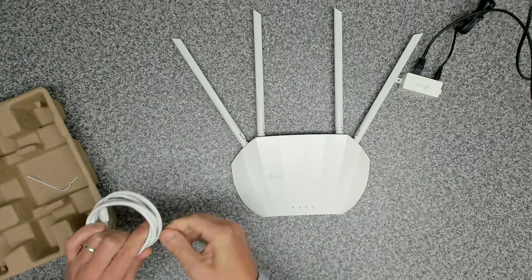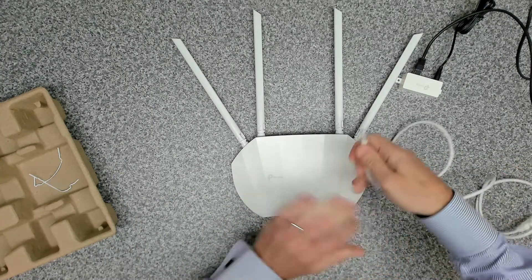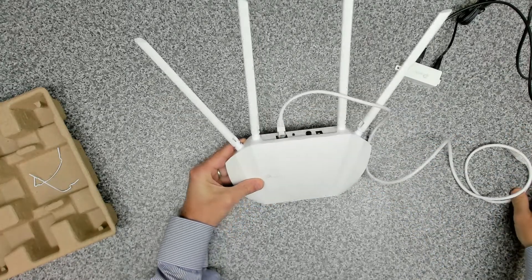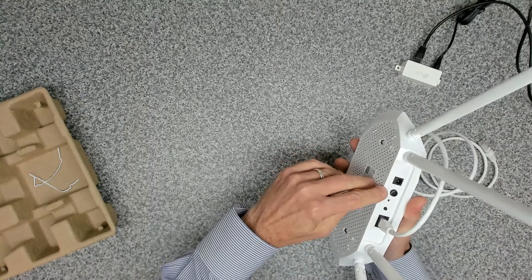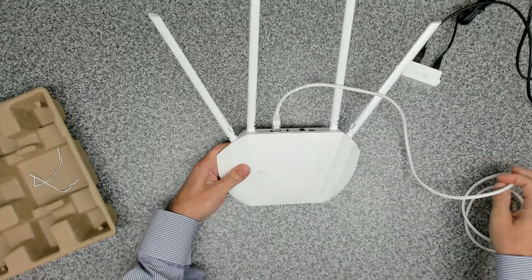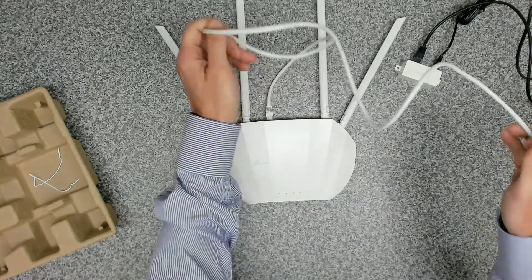The additional network cable plugs into the ethernet port on the back of the unit. On the back we've got our power input, an on/off switch, a reset switch, and a WPS button. The WPS button allows you to join devices without having to enter a username and password.